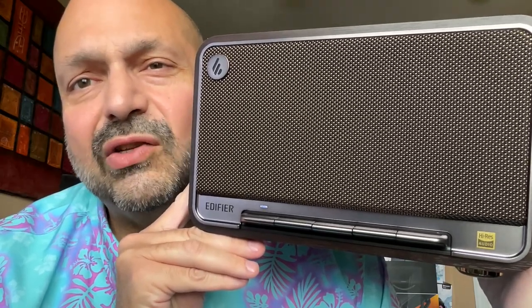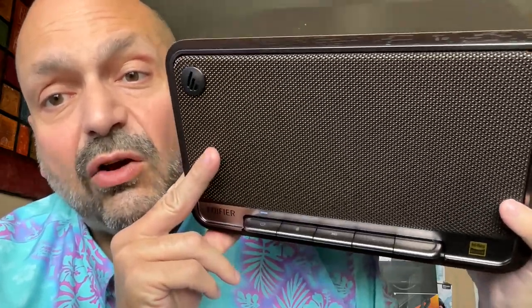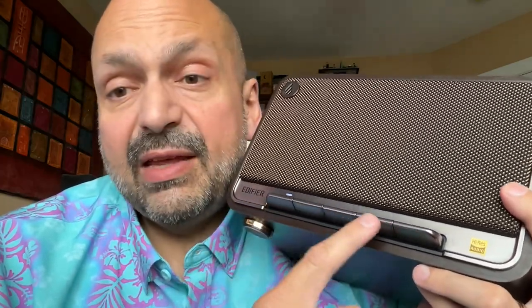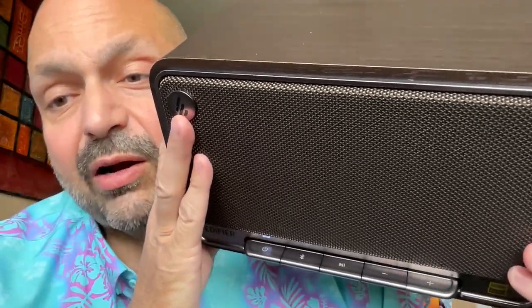What do these buttons do? Edifier did label the buttons, but you have to be standing over it to see what the labels say. If you want to use flat buttons, great — they look beautiful, but put the labels here, or make these buttons thicker and put the labels here.